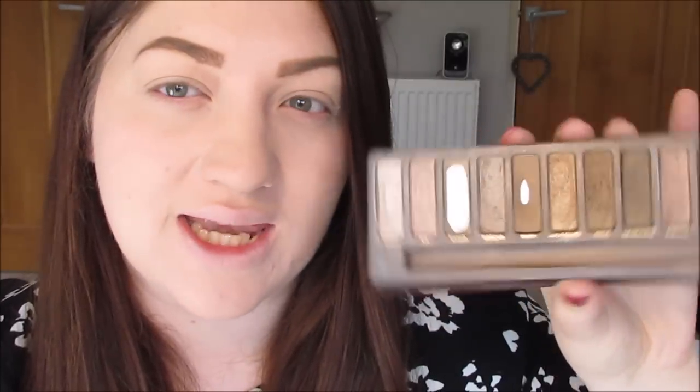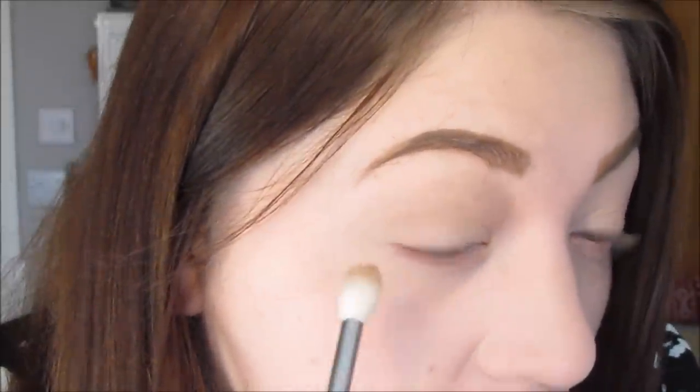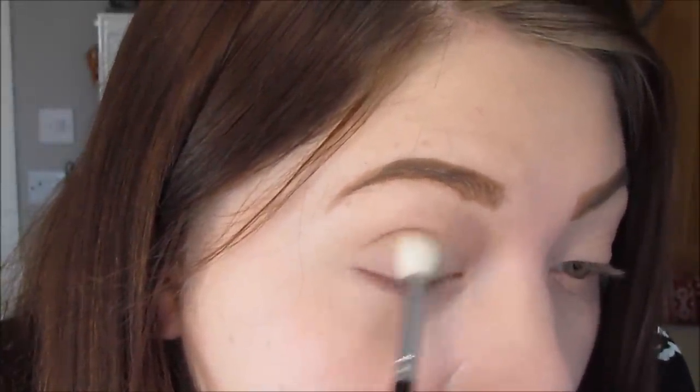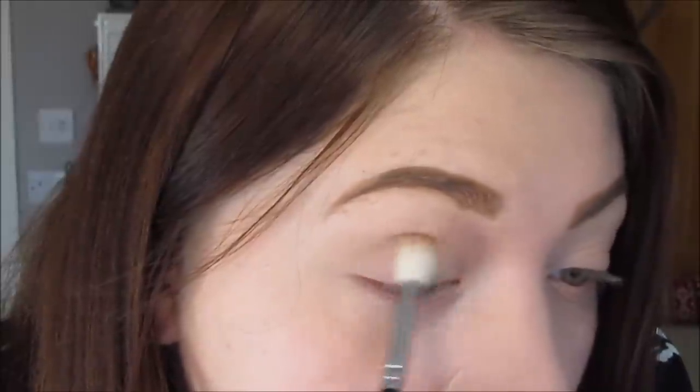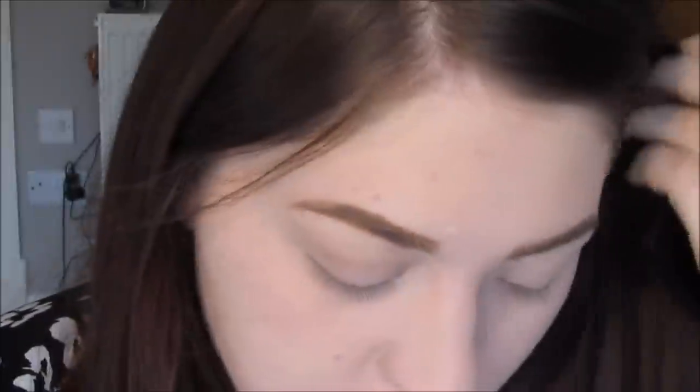Next I'm going to go in with the Naked palette — you can see this one is well loved. I'm going to use the shade Naked with a Zoeva 228 Luxe Crease Brush, and I'm going to go right around. Then I'm just going to do the same on the other side.